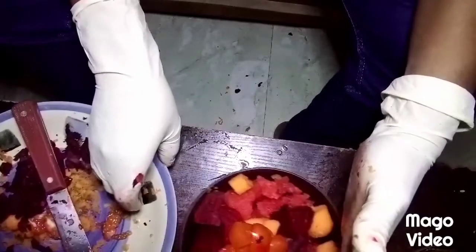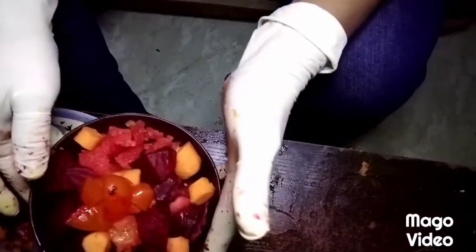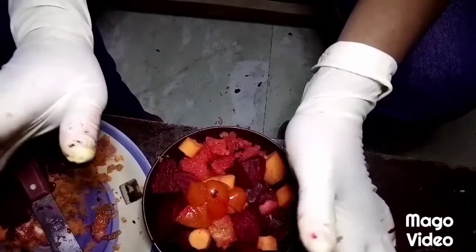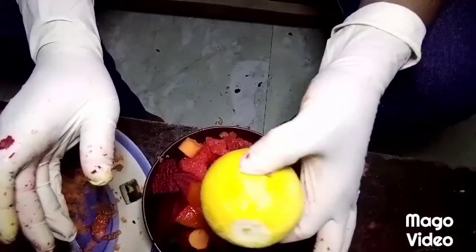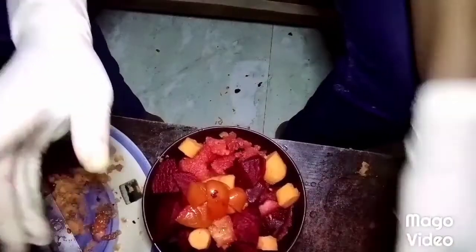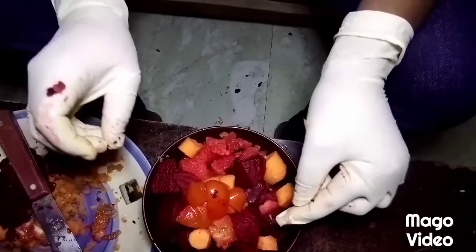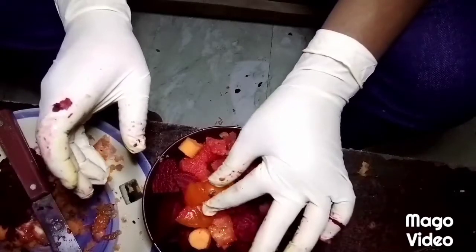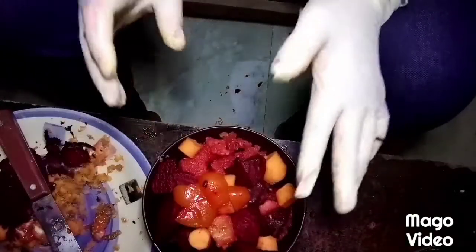After slicing like this, I will take it over to the blender to blend. After blending, I will add my orange juice and my lemon juice. Please don't forget to blend your watermelon with the seed — the seed is very, very important because it has a lot of health benefits.